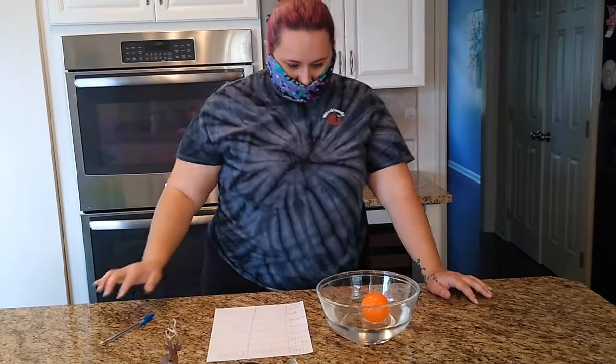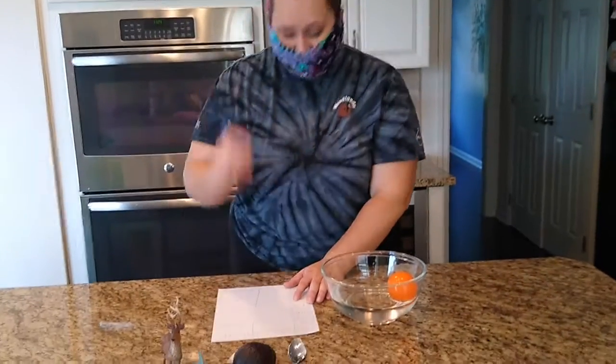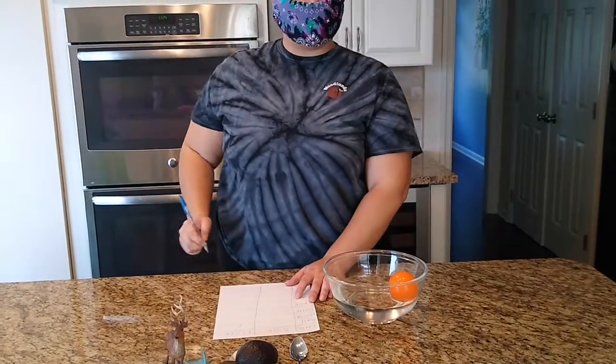First up on our list, we have this ball. Do you think it's going to sink or float? So we're going to place the ball in our water and let's see if it sinks or if it floats. Our ball floats, so we are going to put a check mark right under float.